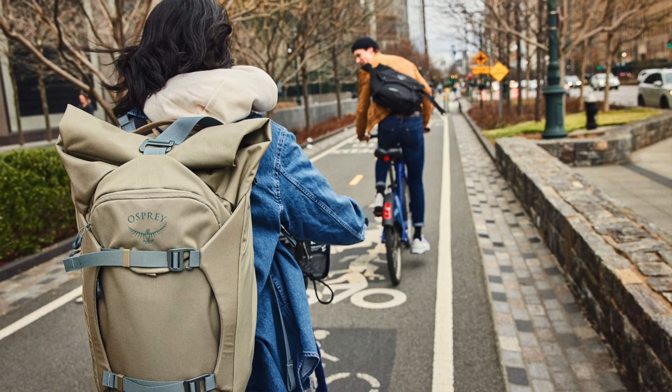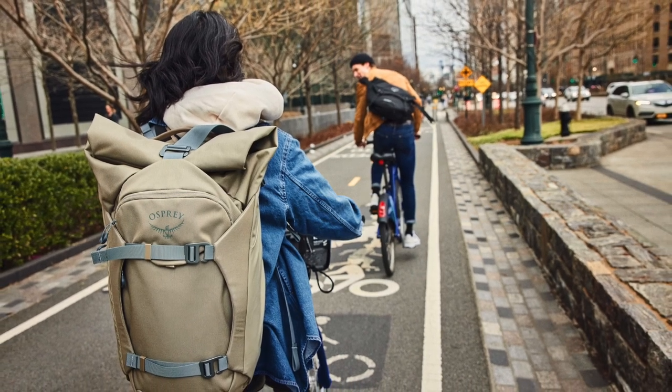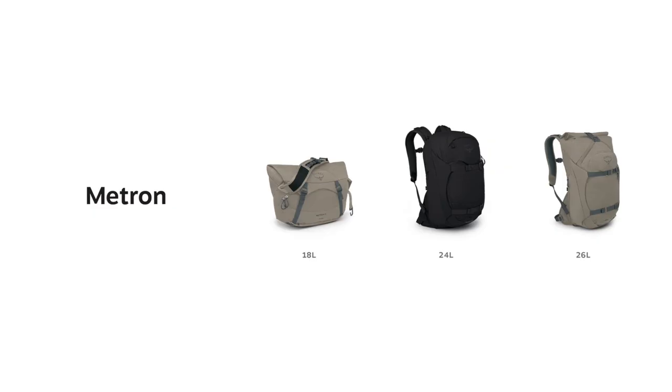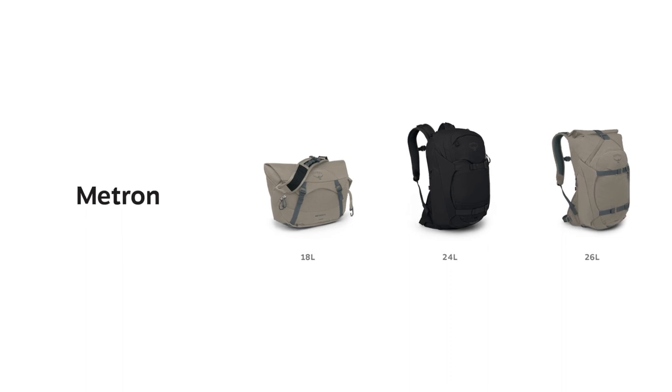Hi, I'm Devin with Osprey, and today I'm here to show you the all-new Metron series. These bags are designed for urban bike commuters who need a comfortable pack that includes subtle technical features with an aesthetic that matches their own. The Metron line comes in three sizes: a 24-liter pack, a 26-liter roll top pack, and an 18-liter messenger bag.